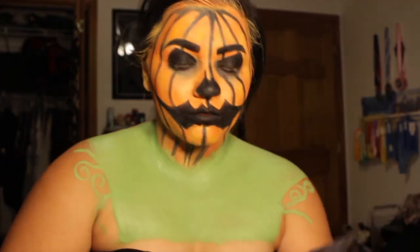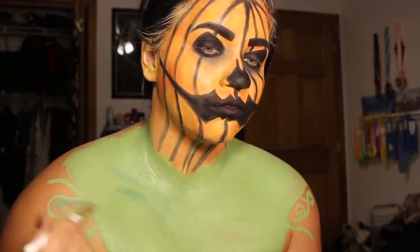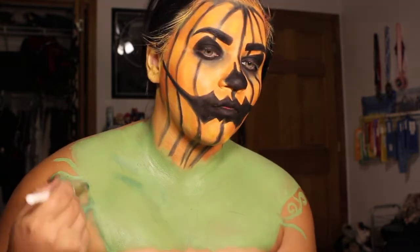Then taking a green and blue shadow I went in and added shading and just distressing to all of the leaves and the vines coming off my chest.